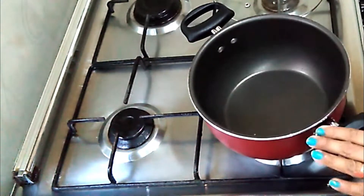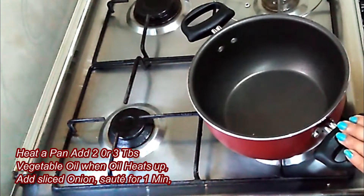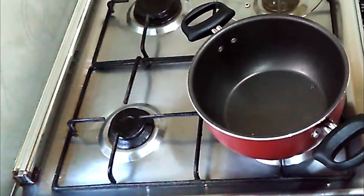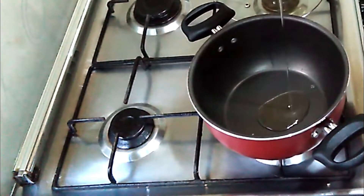Now heat a pan. Add 2 to 3 tablespoons of vegetable oil.